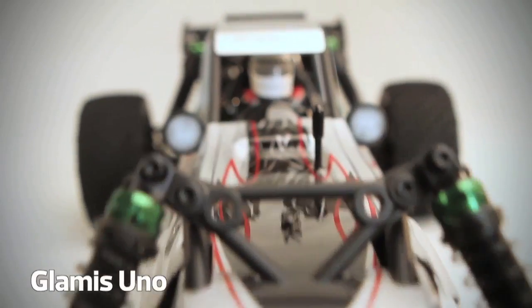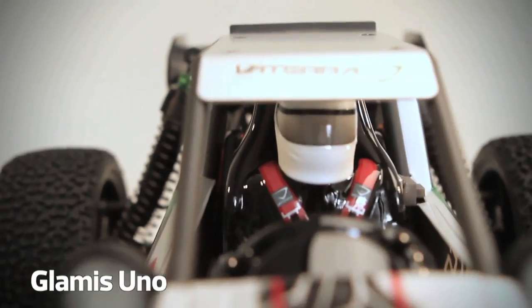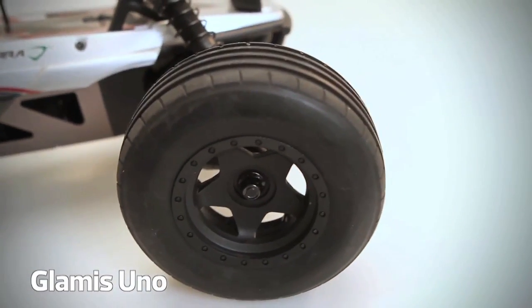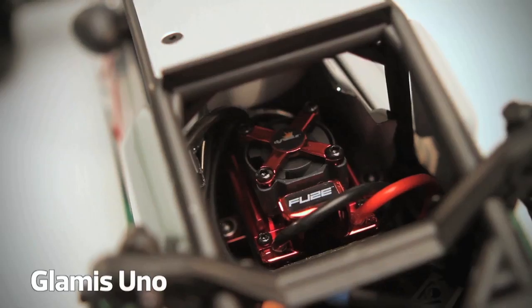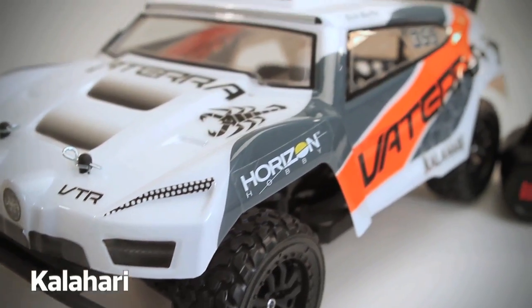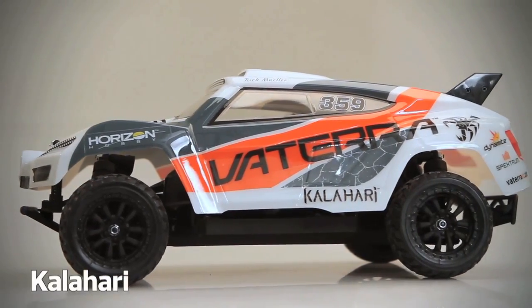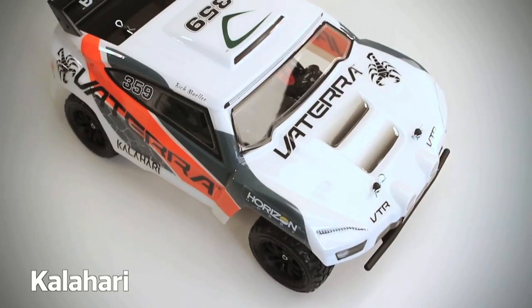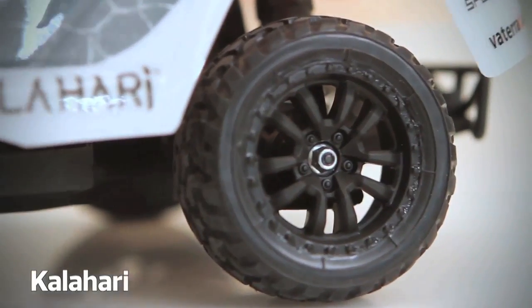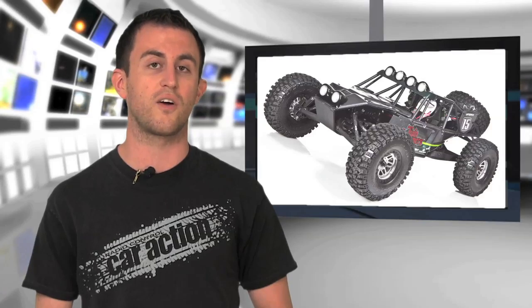We've got the 1/8 scale two-wheel drive dune buggy called the Glamis Uno, a 1/14 scale four-wheel drive desert raider called the Kalahari, and a solid axle rock crawler called the Twin Hammers.